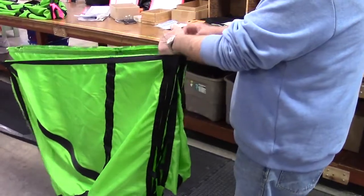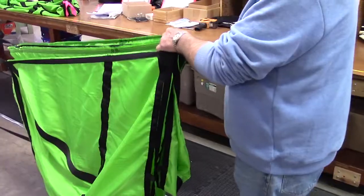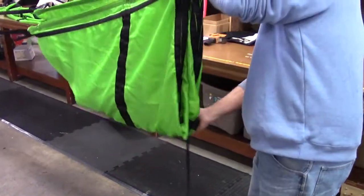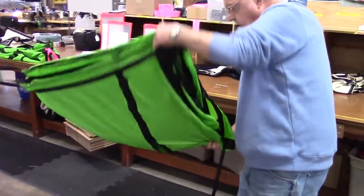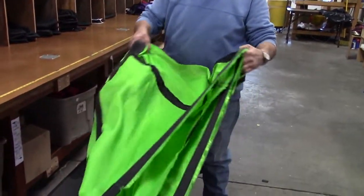Transfer the corner held with the right hand to the left hand, holding both corners with the fingers of the left hand as shown. Reach down and grab the remaining corner. Fold it up and hold with another finger of the left hand. Grab the lowest point of the canopy directly beneath your left hand, making sure all the material is inside the canopy.